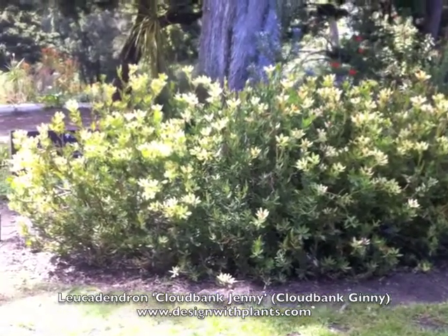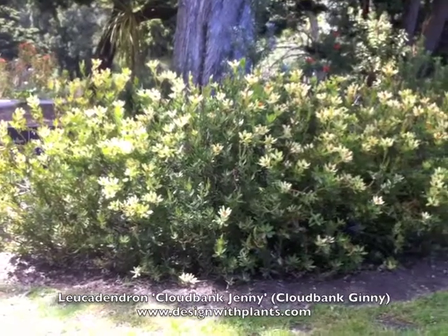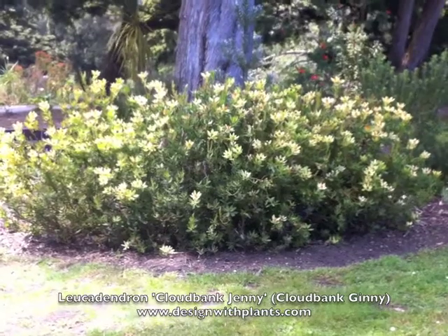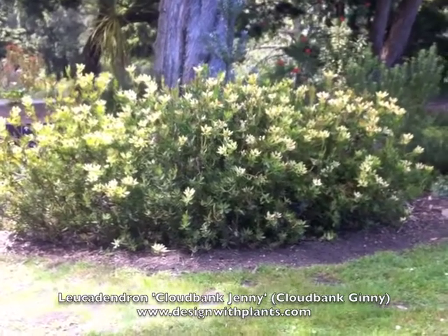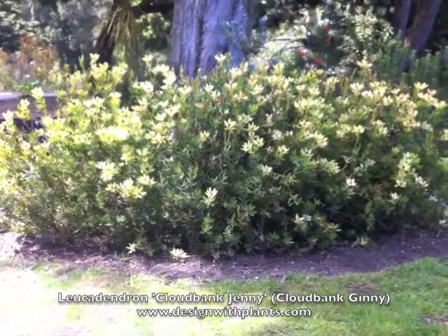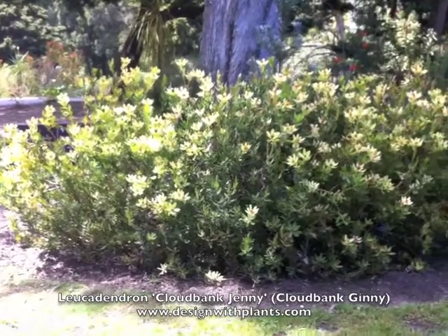Use it as a specimen shrub, or if you're going to plant it in a grouping, then I'd say four to five feet on center. Once they're established, they're very drought tolerant and very low water. Deer also leave the Leucodendron family alone — I think those are the key features of that plant.